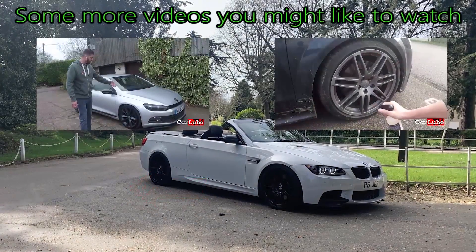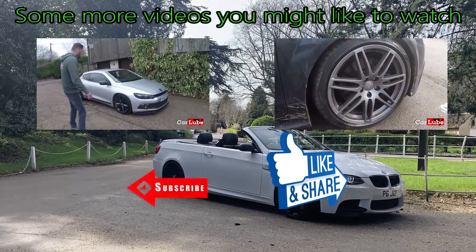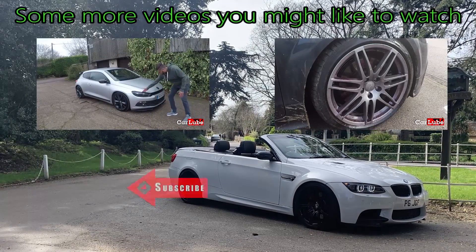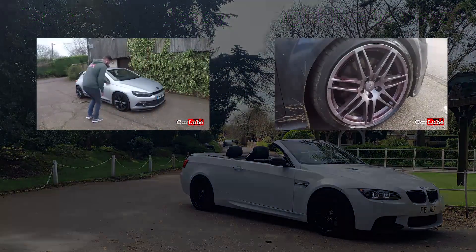New car for the channel — new to me at least. It's a 2009 Volkswagen Scirocco 2 litre TSI. It has a colour-changing indicator so you can see it actually working — it turns purple as it breaks down and neutralizes the iron contamination which is deposited on your wheels from braking.